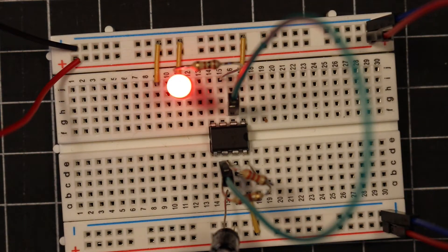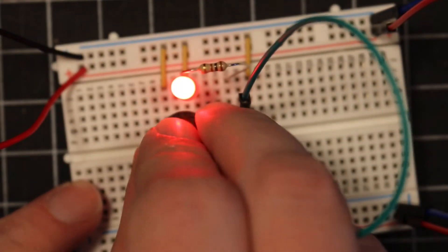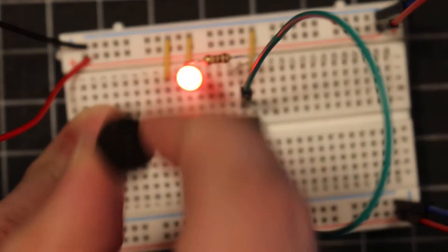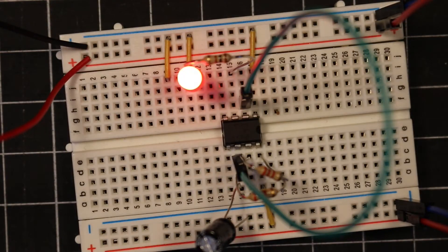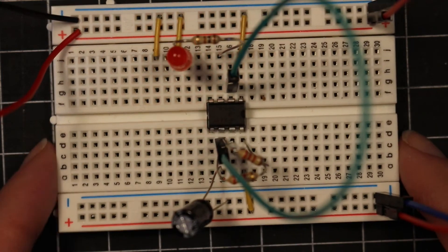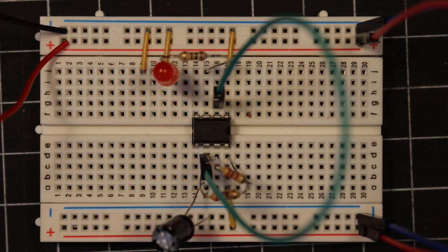Now if we take one with the built-in driver circuit and do that same thing, it simply turns on and off with the light. That's because inside of it, the built-in driver circuit produces the square wave for it. So that is not what we want in this case. That's super useful for when we don't want to build this whole circuitry around because it's either on or off and we don't have to worry about producing that square wave for it.